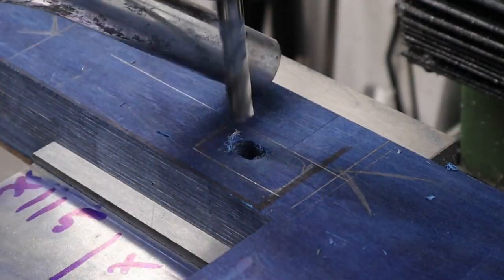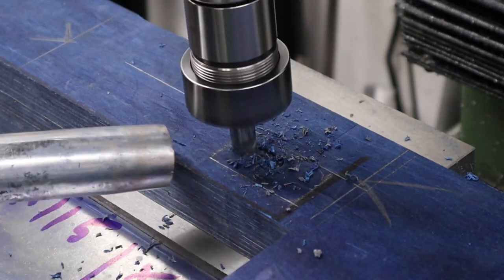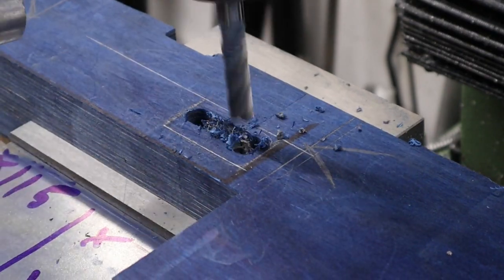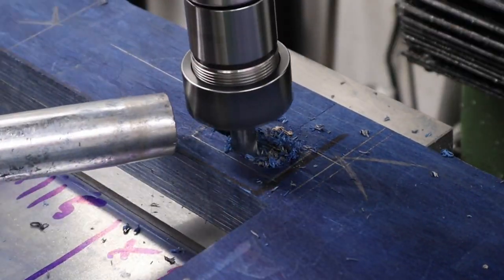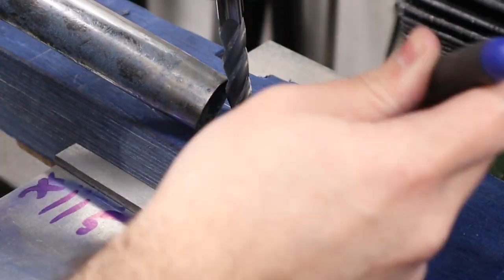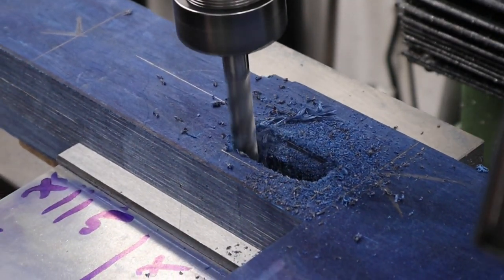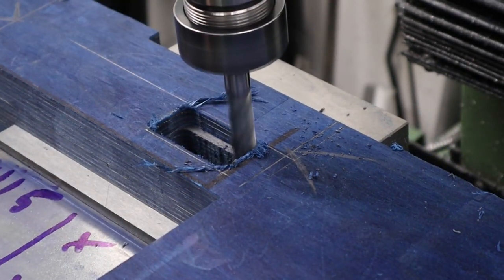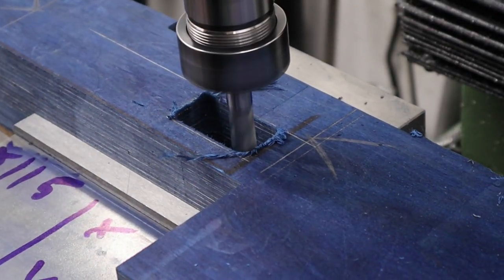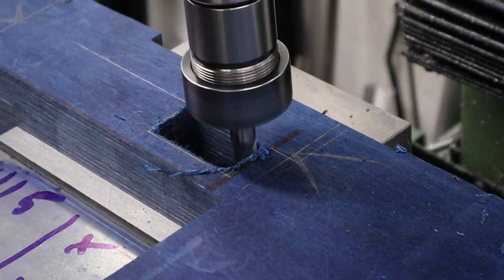Next up we can flip the stock in the vice and start milling out the trigger pocket. We're plunge milling the waste material out first as it's the quickest and easiest way to remove the most material and then we'll be coming through and cleaning up the walls. In this setup I do have a sacrificial piece of ply under the stock to stop me damaging my vice and to stop the laminates from busting out on the other side. We are going all the way through and if there was nothing supporting the other side we'd bust through and create a mess. Although you can't see it from this angle, we did bust through into the inlet we completed earlier, so we can put our trigger blade back on the action and check that in the stock.